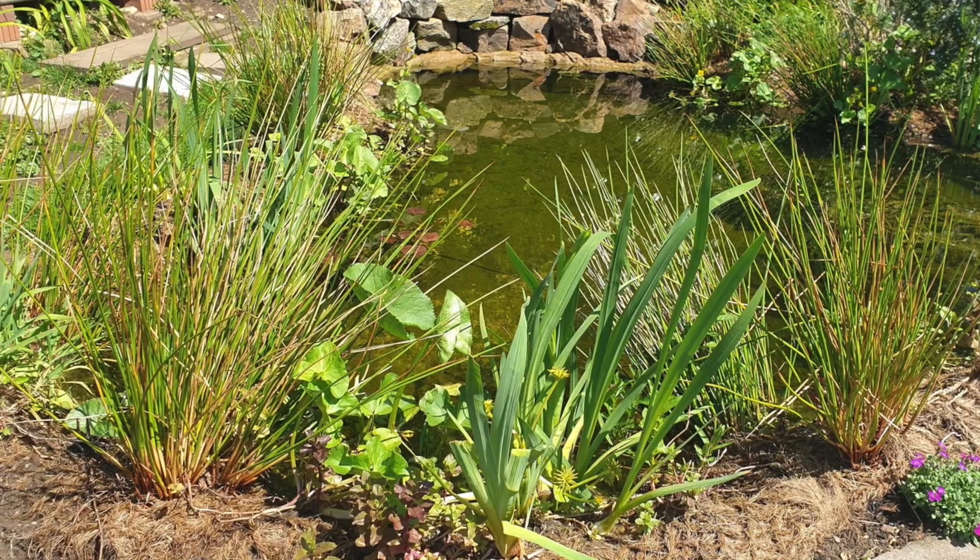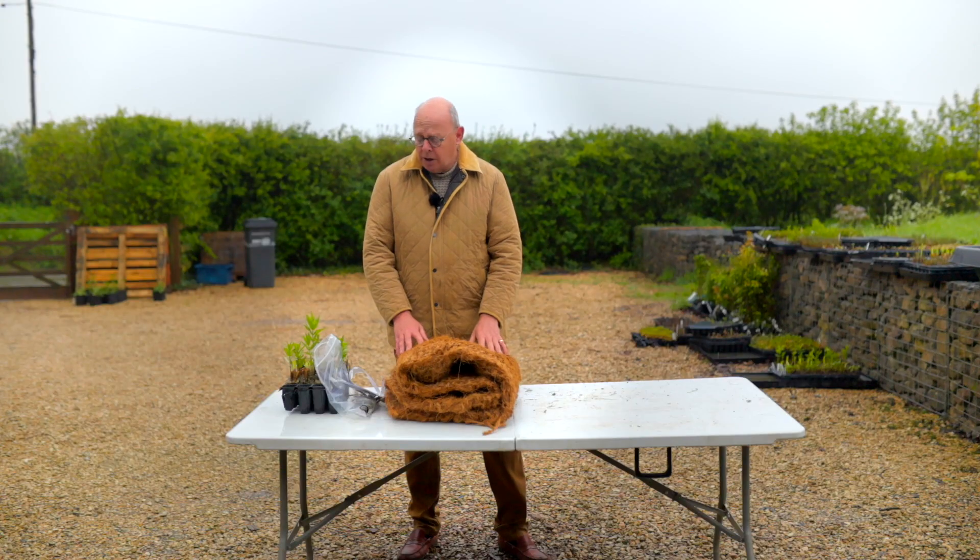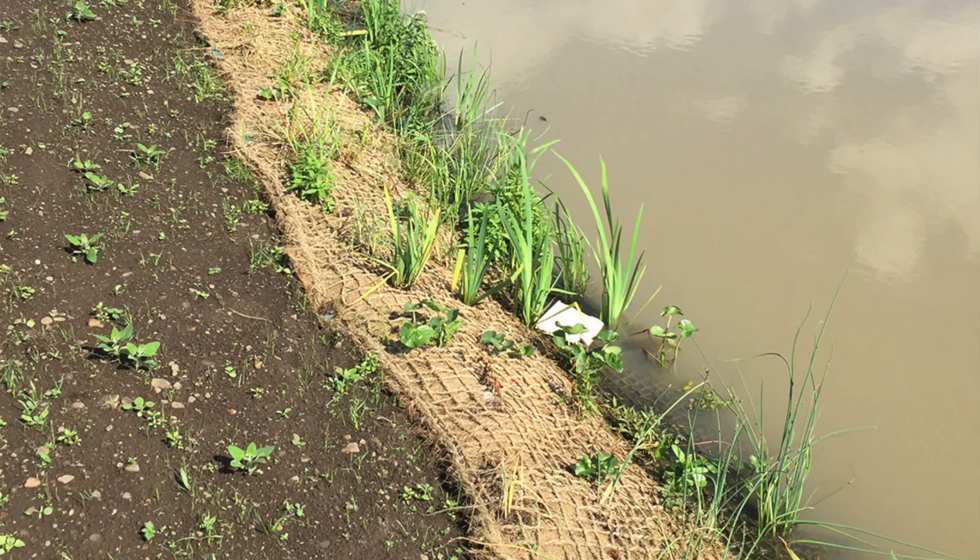The coir you see here is the growing medium for the plants, which means you don't have to use plastic baskets or anything like that. You don't add anything at all — you just pop the plants straight into the coir.